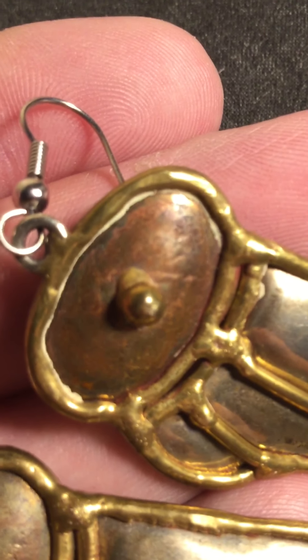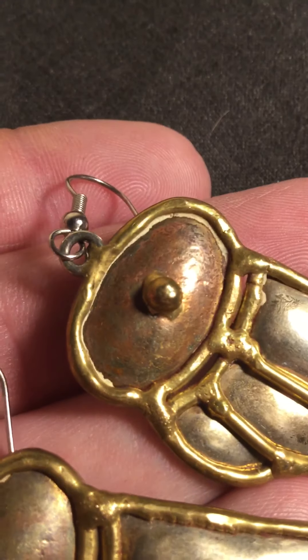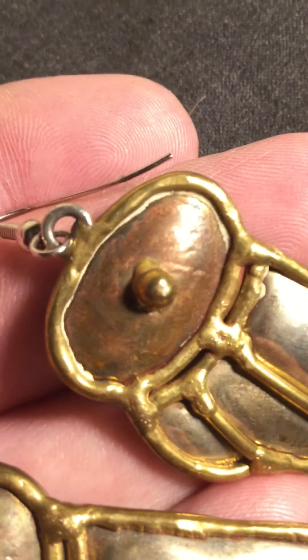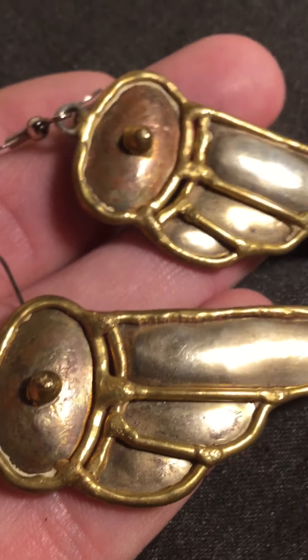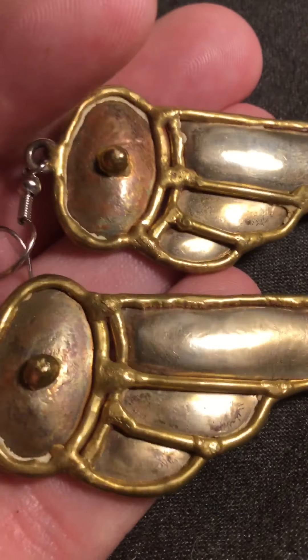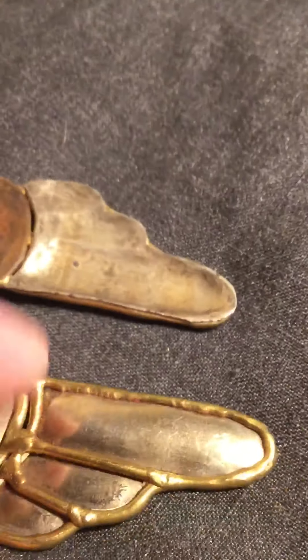I wonder what that metal is. Is there some type of gold that comes off a different color like that? I'm not sure if that's copper or what that is. So I'll take them tomorrow to get looked at and we'll see what the verdict is. Let's do one more turnover of these for marks, because I think they are both marked.